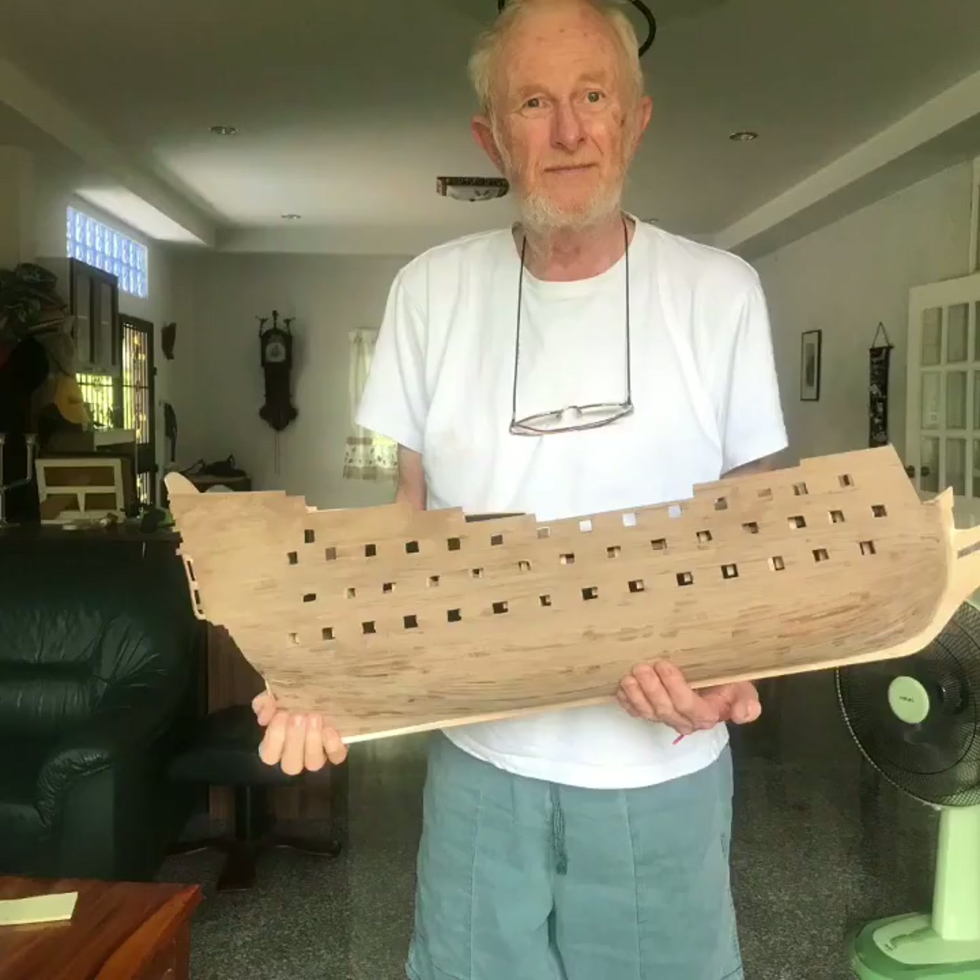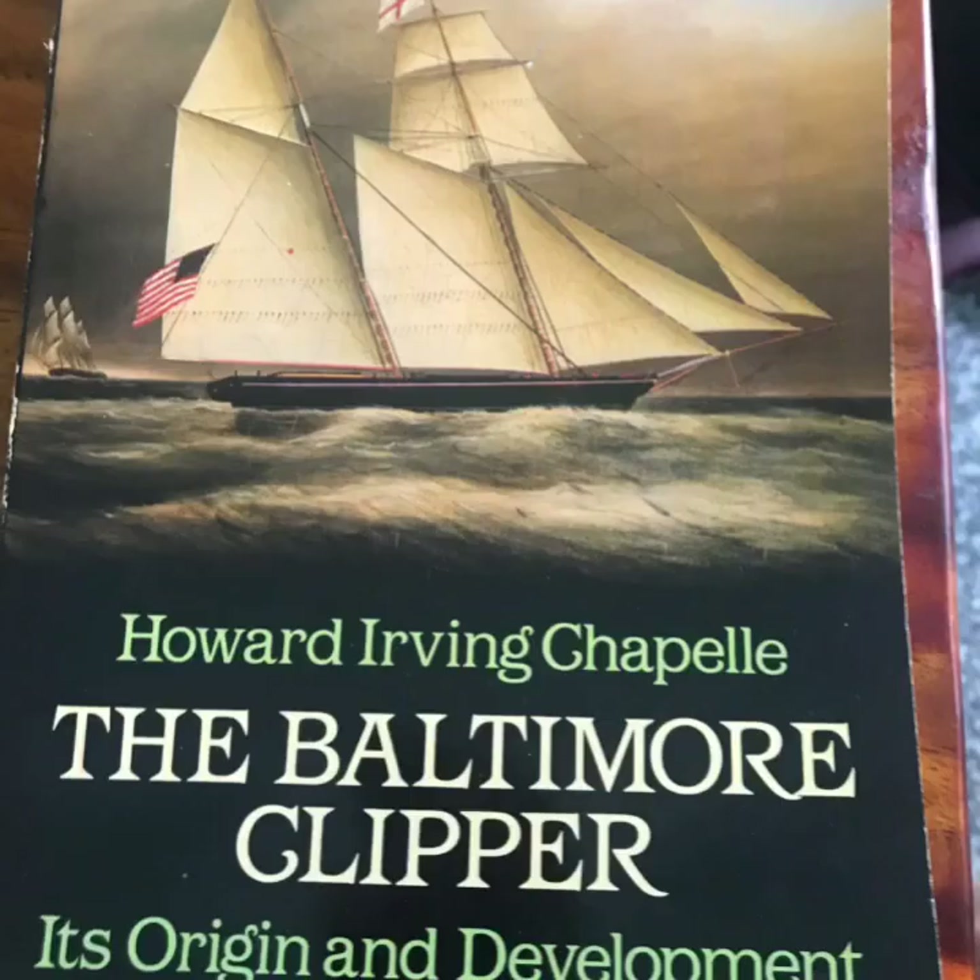I normally build larger ships. This is the Sail Real — it's a big ship. The main reference I'll be using for this ship is the Baltimore Clipper, which is what this is, or a top sail schooner.